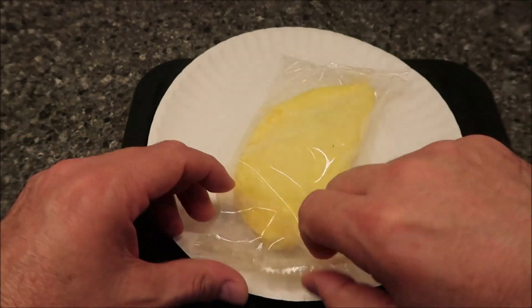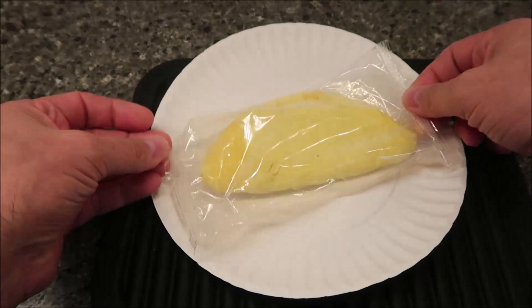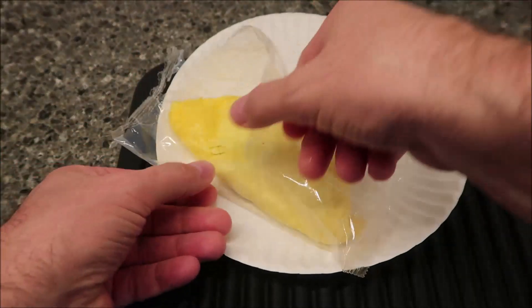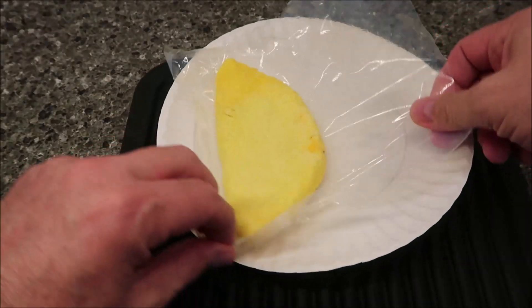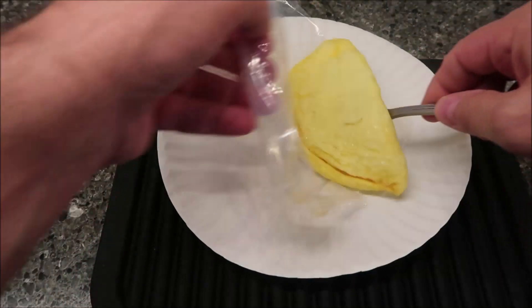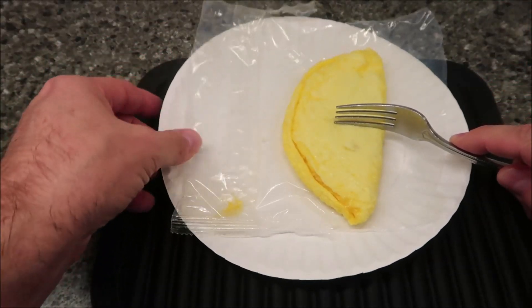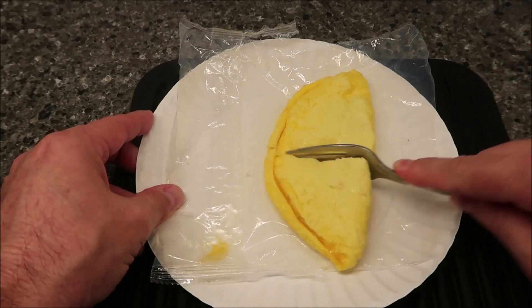Okay, it's out of the microwave. I let it set like the directions said. I'm going to open this up — it's super hot. I'm leaving it on the plastic so it won't stick to the paper, since you know how eggs stick. I'll flip it over so it won't get wet. I wanted to cut this before showing you what it looks like inside.